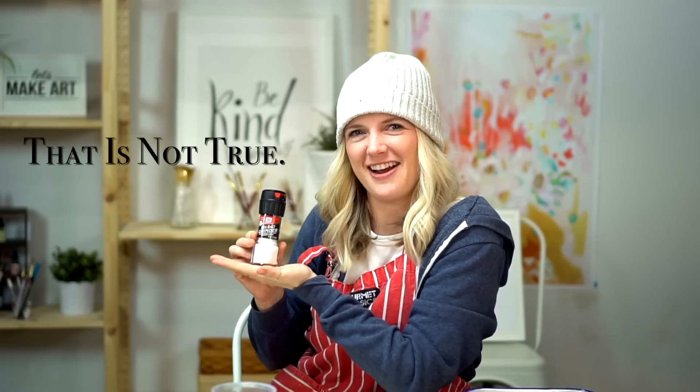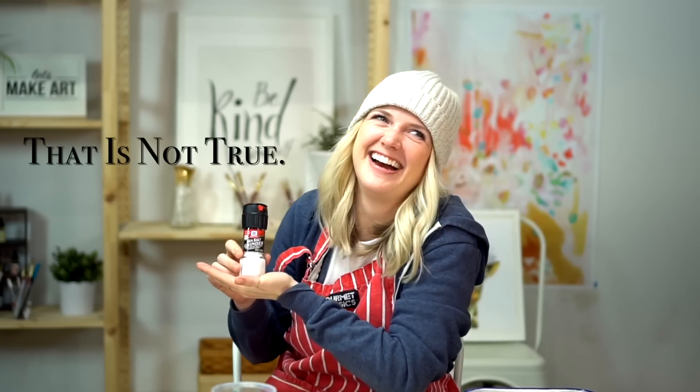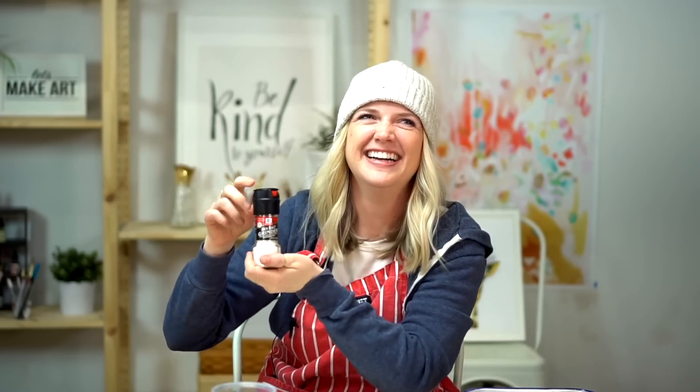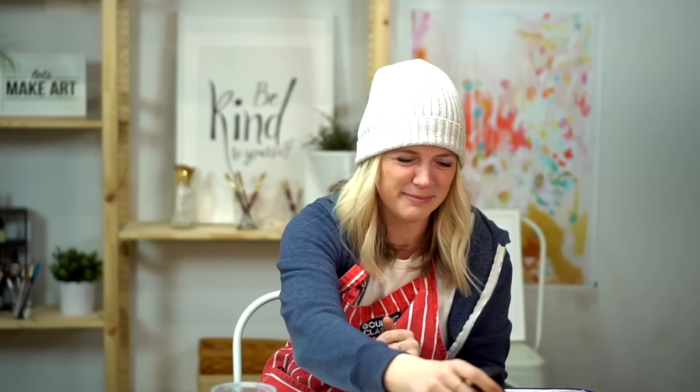I am using a sea salt grinder. I joked it was sponsoring us — it's not! I will put a big X on that. Not true. So I don't think I can say things like that, but it's funny.